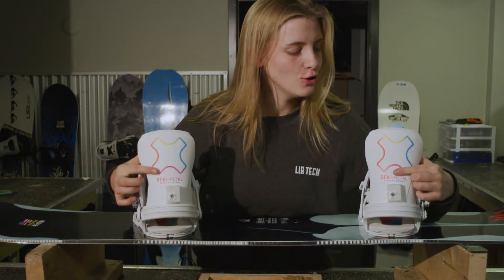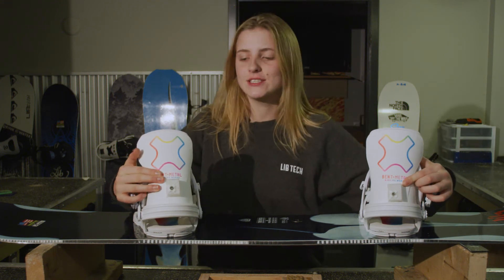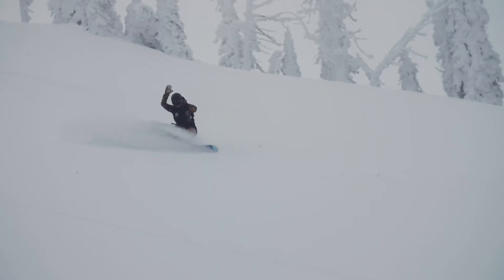This binding has a cube so that you can adjust your forward lean on the fly. I like to ride my forward lean at two so I can carve and still rip pow.